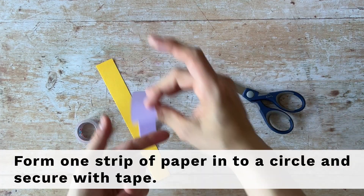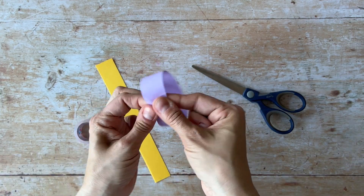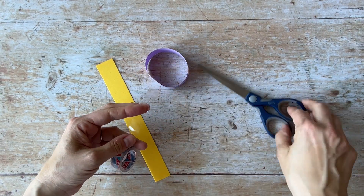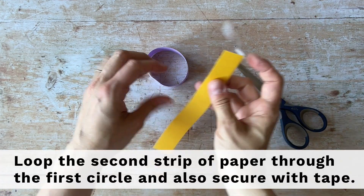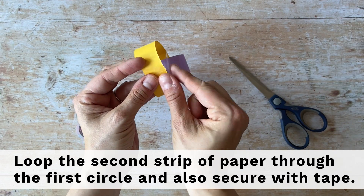Form one strip of paper into a circle and secure with tape. Loop the second strip of paper through the first circle and also secure with tape.